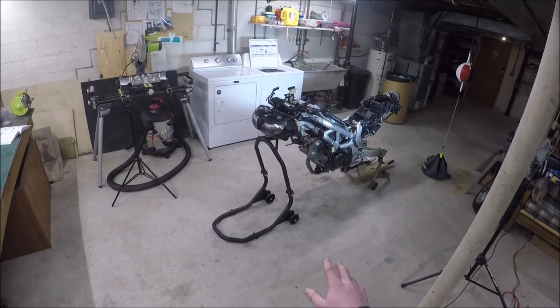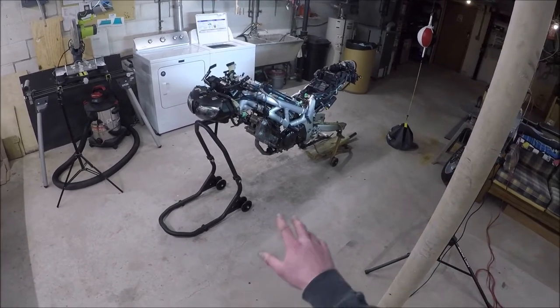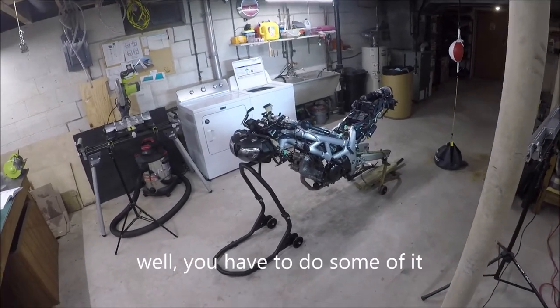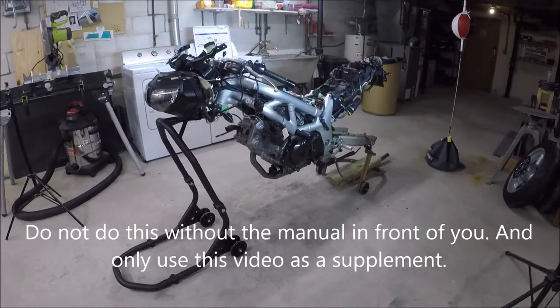And to get to this point, you need to remove the front wheel, all the bodywork, the seat, the rear bodywork, the front tire, the rear wheel, the radiator. I'm making all that up. You don't have to do any of that. I'm actually working on some other things at this point, so that's why I've got all this stuff off. It's going to make it easier to film, though.